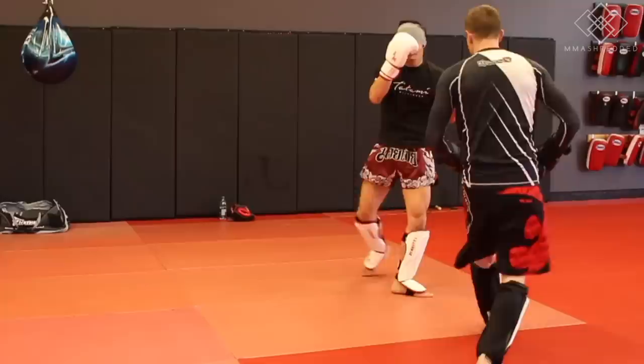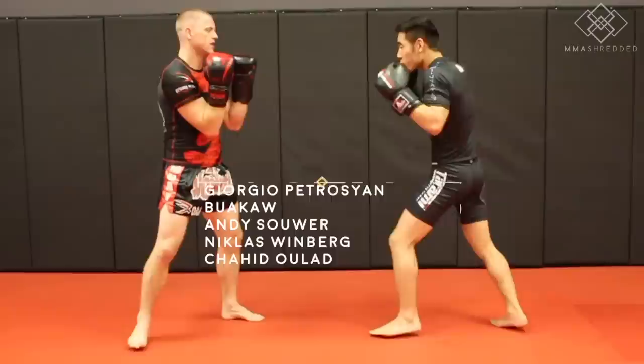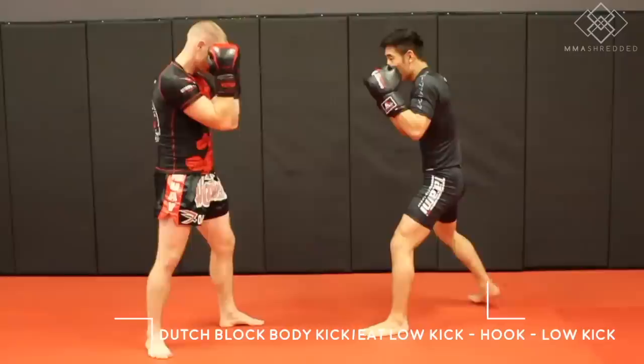Tactic three: Dutch block the right kick and counter back with the left hook outside low kick combination, used against Masato, Giorgio Petrojan, Waukow, Andy Sauer, and many others.